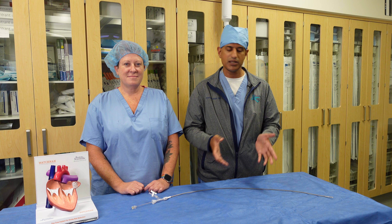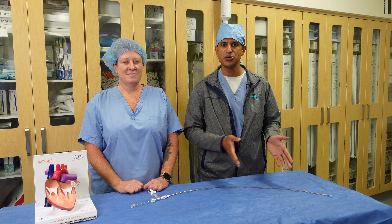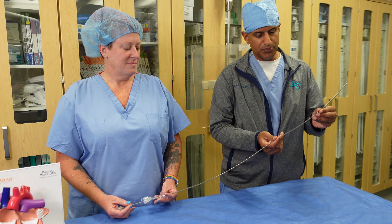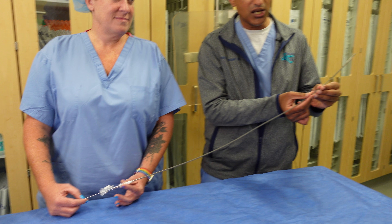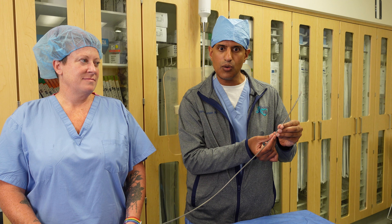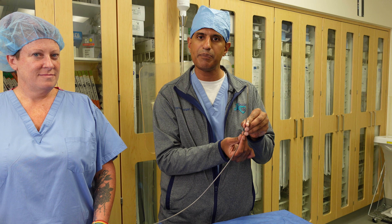Today, Tanya is going to help me demonstrate how this device looks and how it is inserted when we place it into the patient's body. This part of the device would actually be inserted into the patient's femoral vein, which is a vein in the groin. Once the sheath is up into the heart, we then position this device into something called the left atrial appendage.